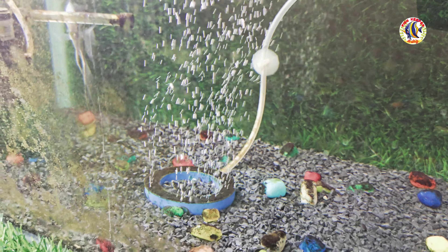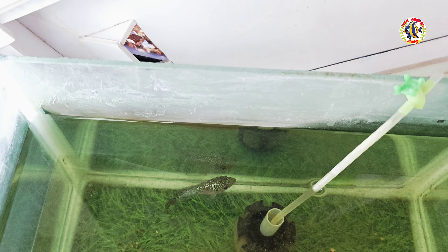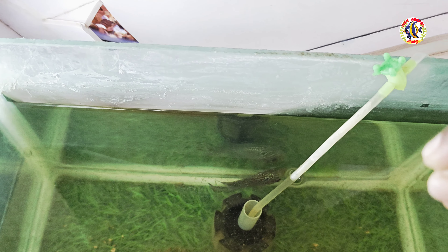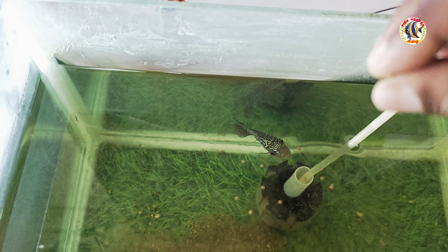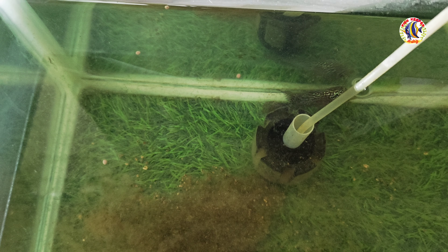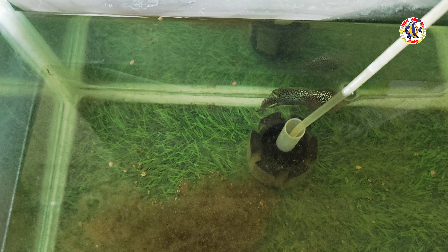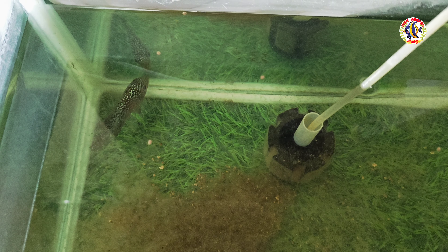If you don't want to clean the tank, you can smell it. There are green algae and brown algae. The first thing to follow is to feed the fish properly. If you overfeed the fish, the excess food decomposes and causes problems. You need to maintain the feeding to keep the tank healthy.